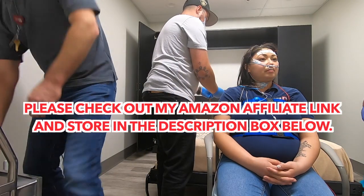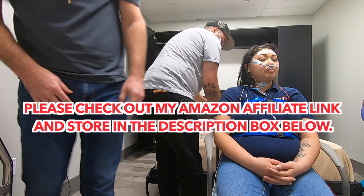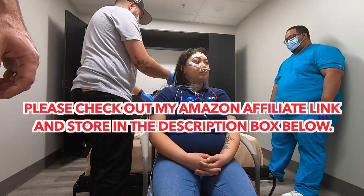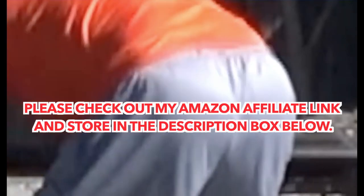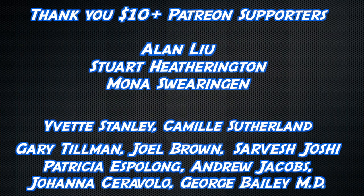That's it, hope you enjoyed the video. Thank you for watching. Please consider using my Amazon link in the description box down below. Thank you to anyone watching this video, but an extra special thank you to my top level Patreon supporters, and a low level thanks buddy to Alan Liu, Stuart Hevington, and Mona Swearingen.